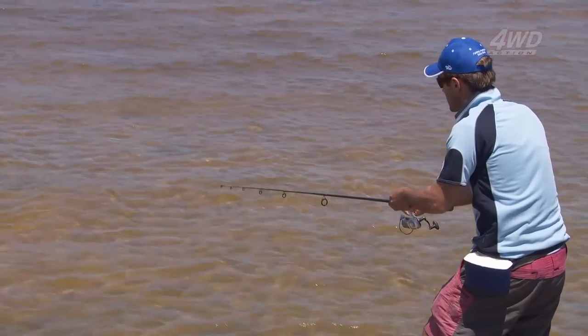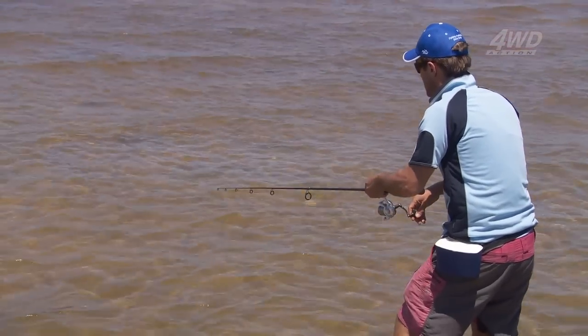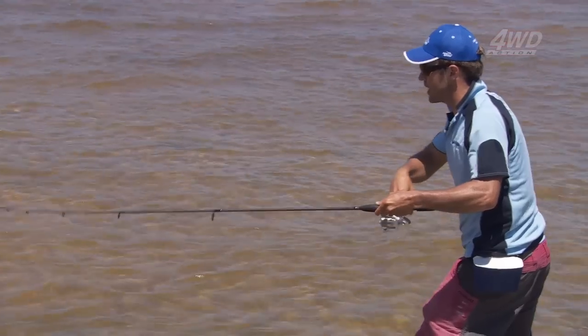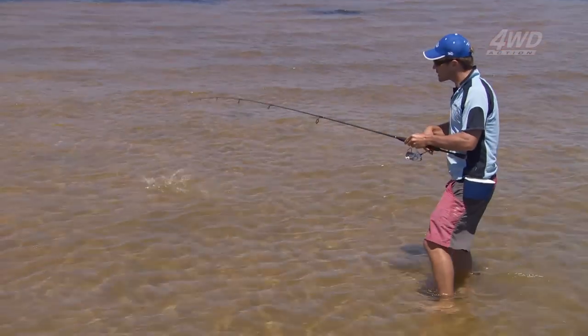Then you want to keep your line tight. There's a bite! Missed him — oh no, there he is. Just a little fish. It's not the big fish I saw on the flats; it's just one of these miniature little whiting.